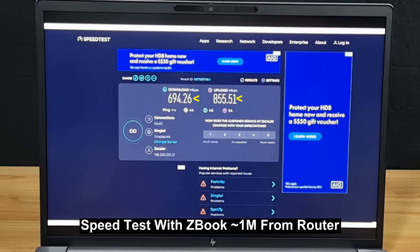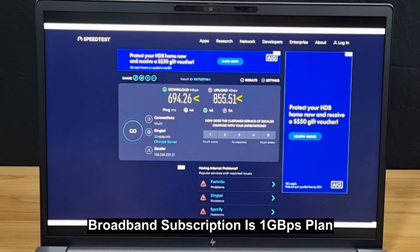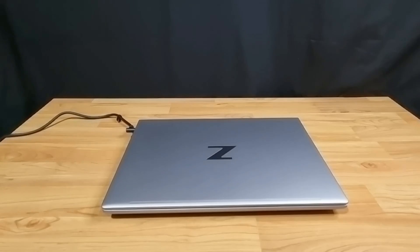We also tried with the PC about one meter away from the router, and this is the speed we're able to get — the download and upload speed we are able to achieve. Pretty decent for a 1 gigabyte subscription plan. So this is the HP ZBook Fury 16 G9 mobile workstation PC — do check it out.